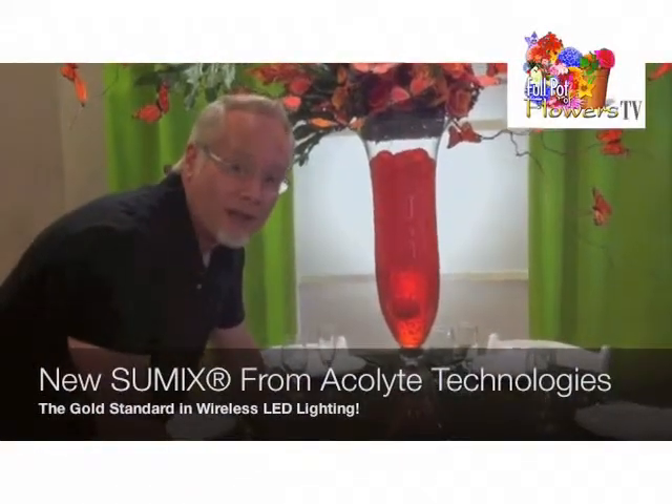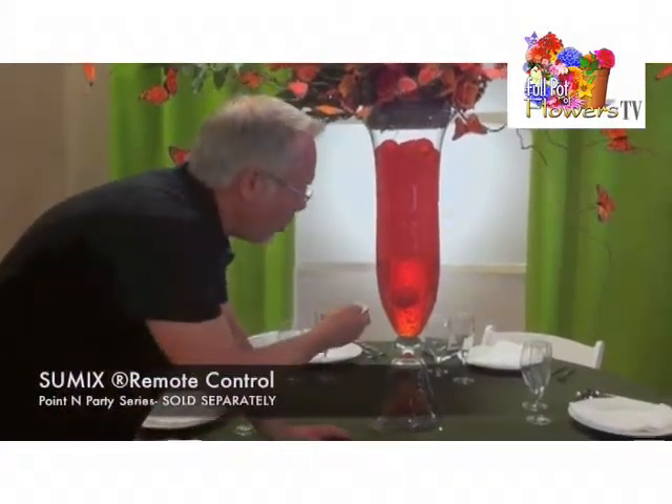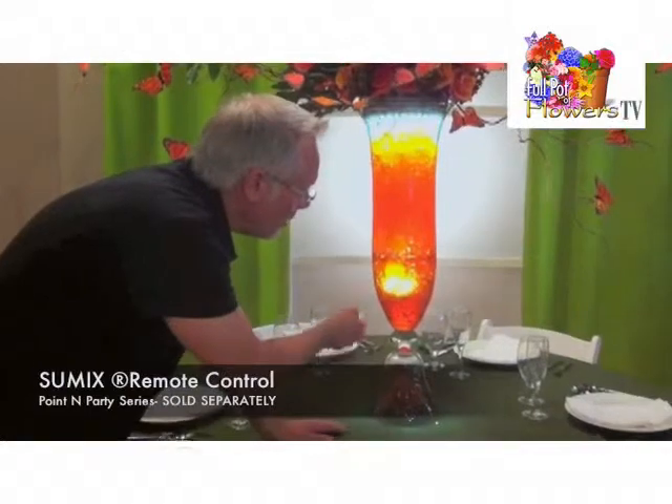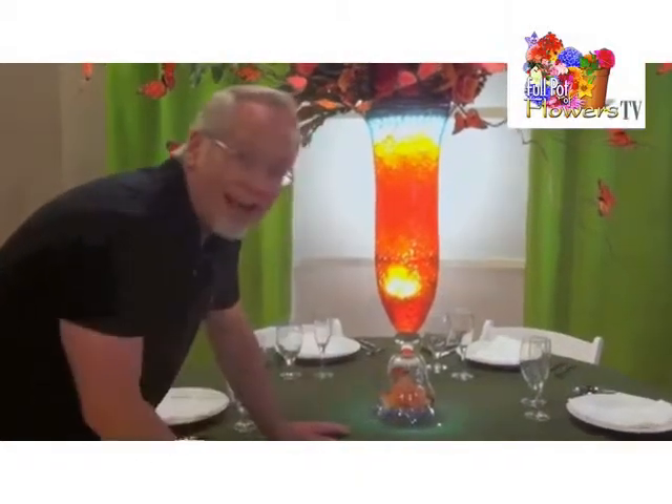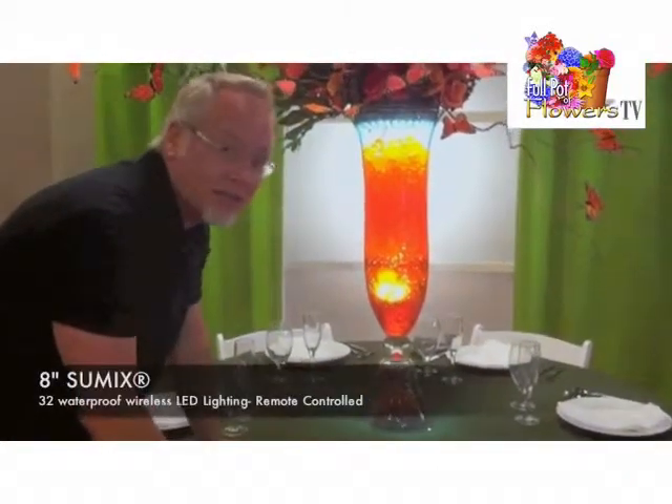The new SUMX products from Acolyte are all remote control, so we can turn on our submersible pieces right inside the arrangement. This is the SUMX 9 and the 8X SUMX at the top.